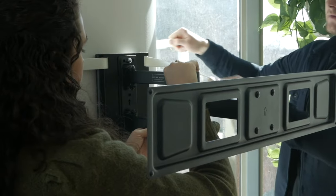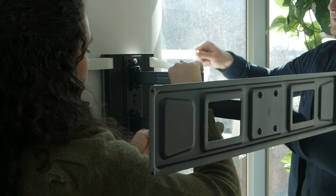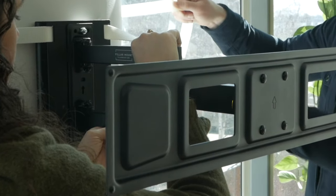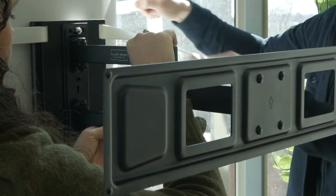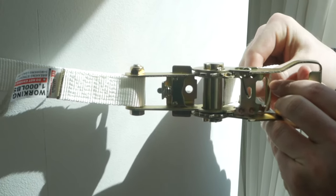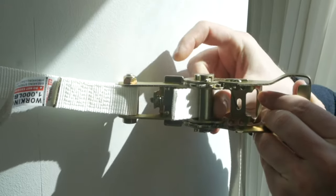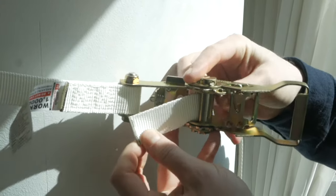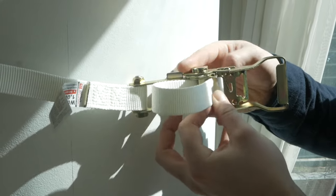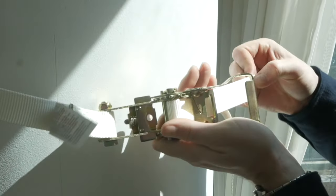Have a partner hold the mount up to the column at the desired position and height. Ensure the arrow on the full motion mount is facing upwards. A level can be used at this point if available. While your partner continues to hold the mount, wrap one of the provided straps around the column, positioning the ratchet buckle at the rear of the column and out of sight. Feed the loose end of the strap through the ratchet spindle and remove all the slack.